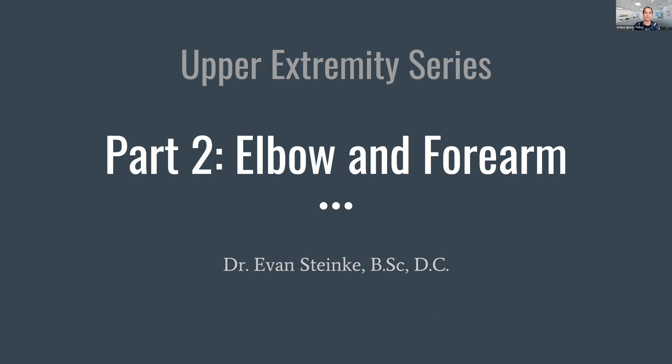All right. Once again, thank you for joining us on this beautiful evening. Welcome to Dr. Evan Stanky's upper extremity lecture. We genuinely appreciate your time and attention, and we hope that you'll walk away from this lecture with a better understanding of how to manage and treat elbow pain.